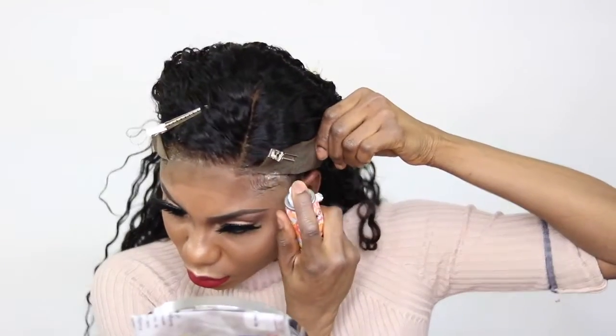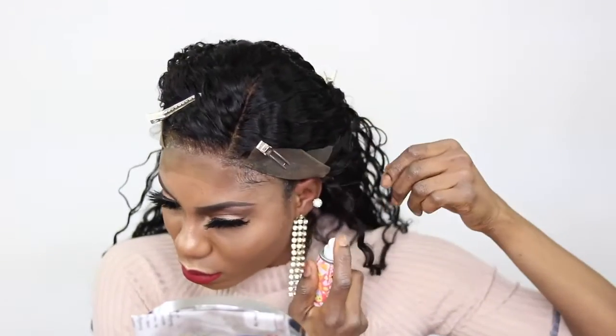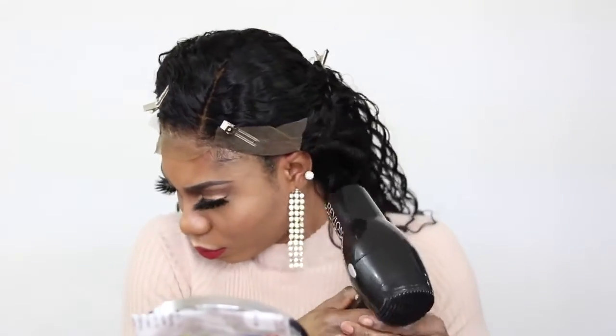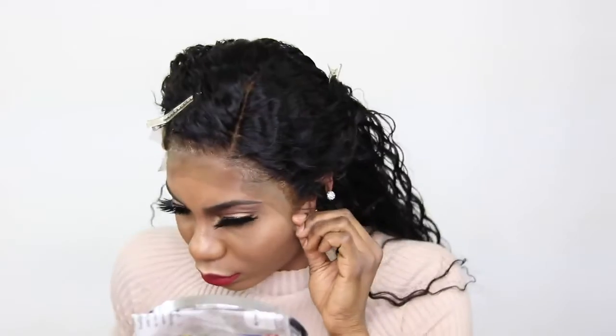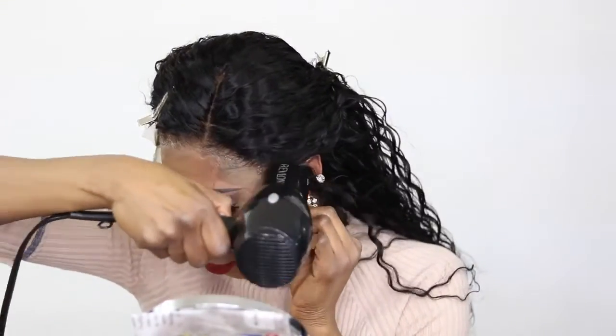The only downside with this spray is it just doesn't dry that fast. But when it does dry, it is so, so strong — way stronger than Got2b. I'm not saying it's as strong as a glue, but for a spray it is really, really strong when it dries.